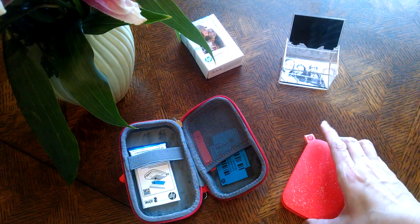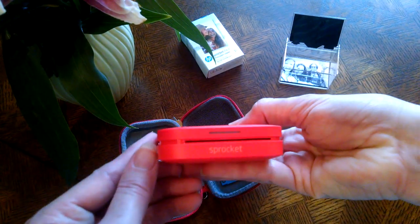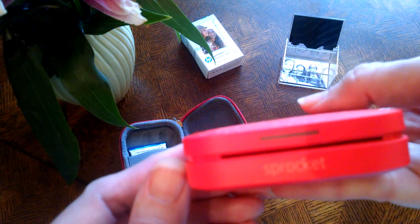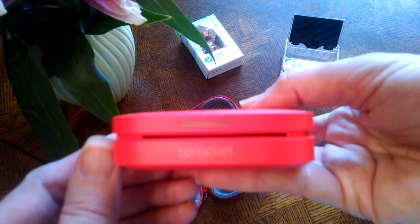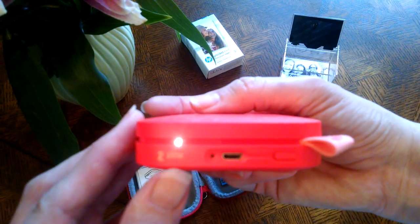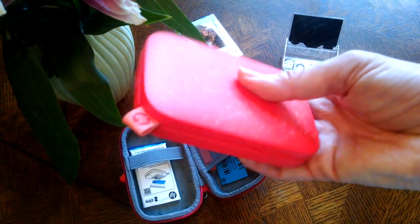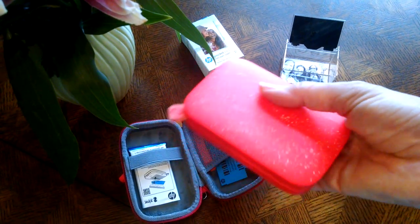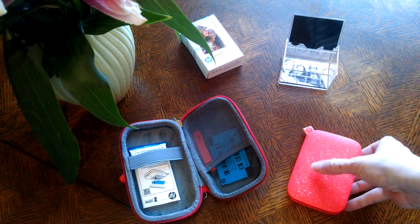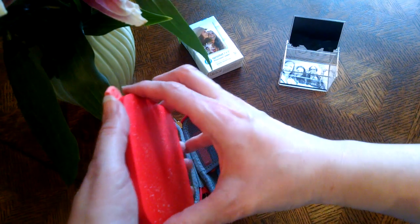Let's go into the printer. I'm going to go ahead and load it up with some paper. This is the Sprocket, and on the back it tells you that it is a zinc printer — meaning zero ink. There is no ink in the printer itself; the ink is actually in the paper, this photo paper here.